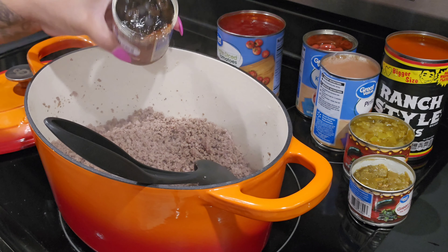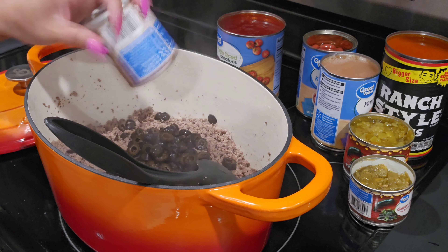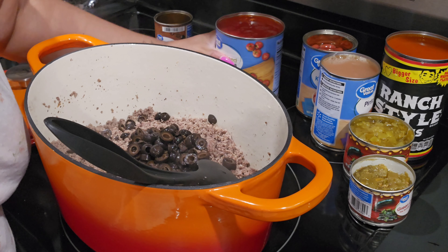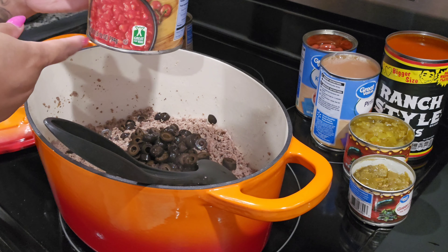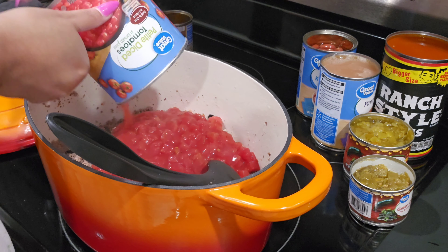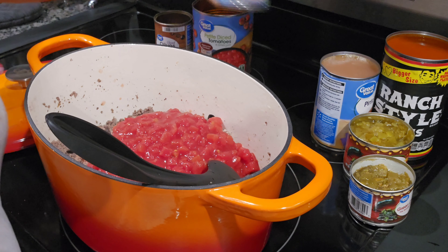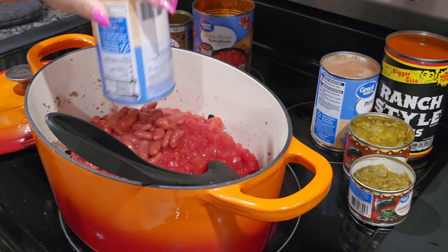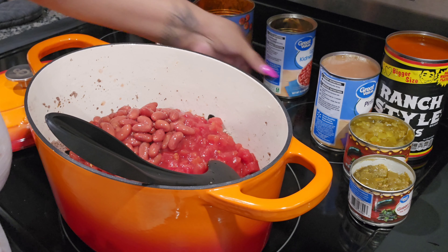Now we're just going to dump everything in. Rinse and drain your black beans and corn if you're using them. You can use whatever beans you have on hand or prefer — this recipe is very versatile, so you can make it to your liking.